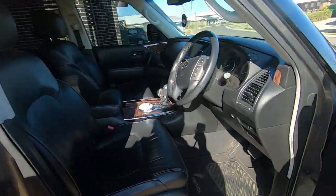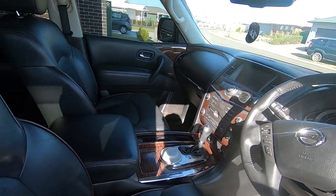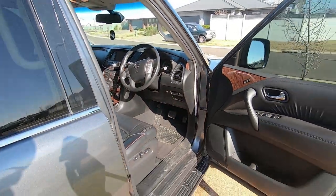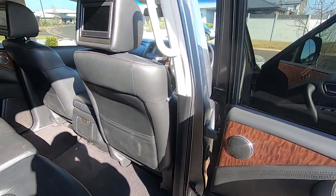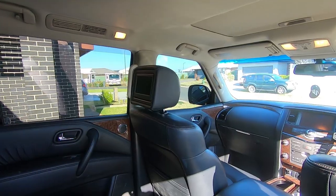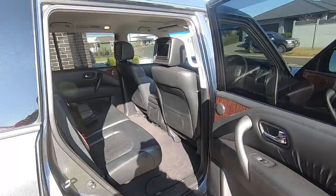Inside it's just your standard wood grain — a bit outdated, the only thing I don't like — but I'm not going to get it wrapped because we're actually going to upgrade next year. Being a TI it's got the DVD screens in the headrests for the kids. It is a seven-seater, not an eight like a TI, due to weight restrictions.